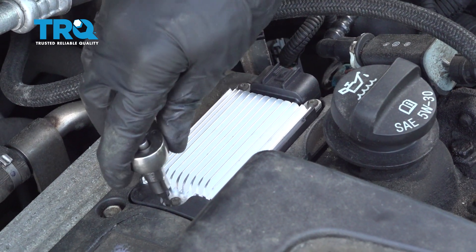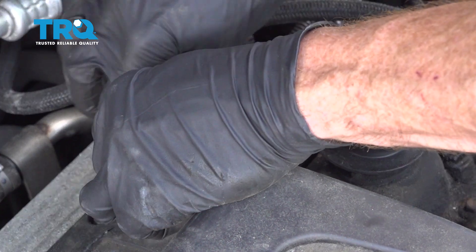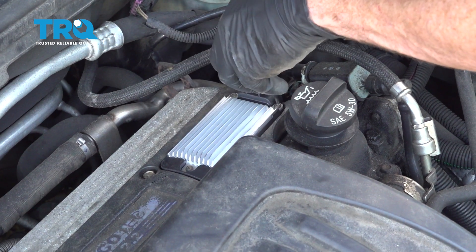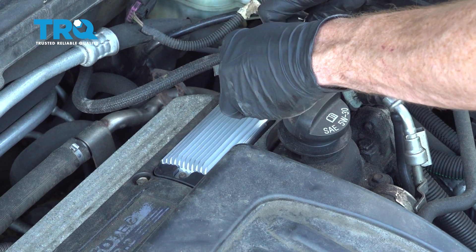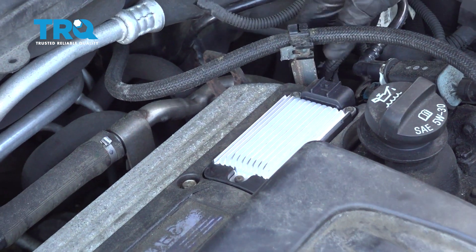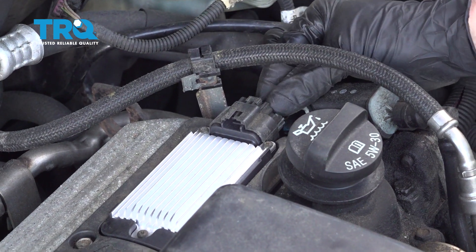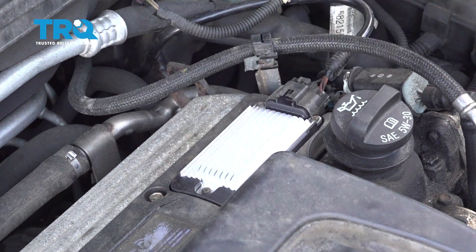I'll just make sure they're tight with my ratchet. Once you're sure they're all snugged, let's continue on with our electrical harness. Once it's clicked in, give it a little tug to make sure it's completely secure — double-check your work.